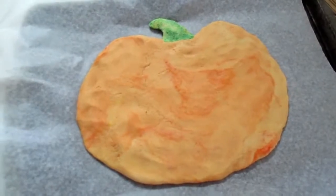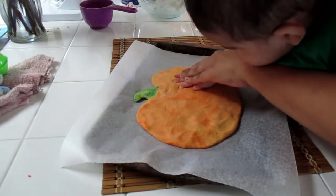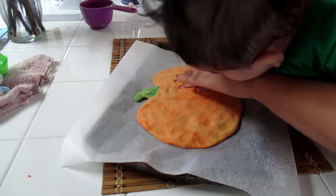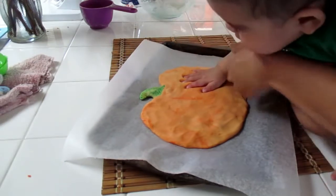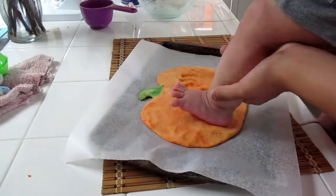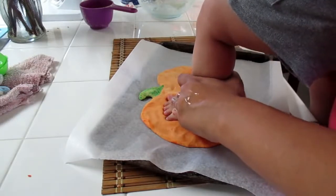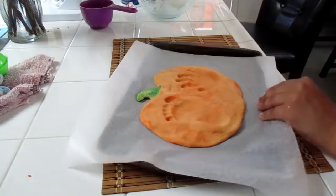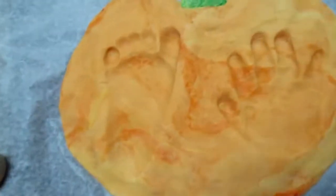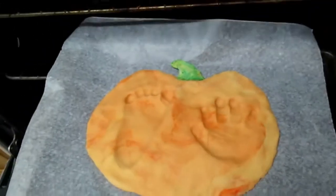Now that it's shaped as a pumpkin, go ahead and take your little baby and imprint their hand and their tiny foot into the pumpkin. Get as good a dent as you can so it shows after you bake it. My baby was so cute doing this — I'm so glad I filmed this part because now I have these memories to cherish. Place it in the oven at 200 degrees and bake it for three hours.